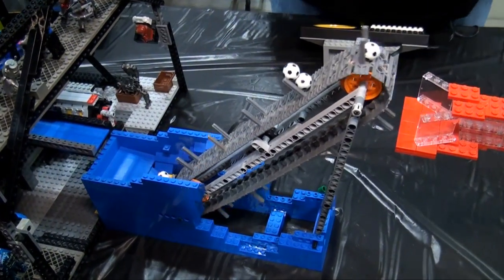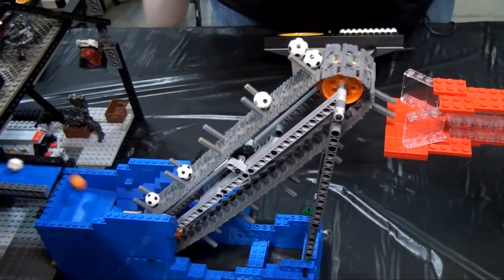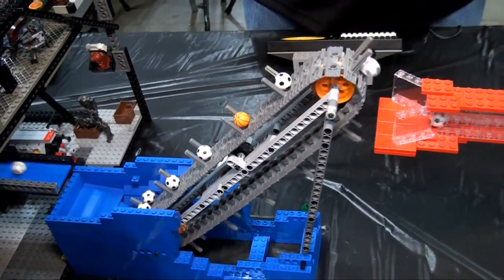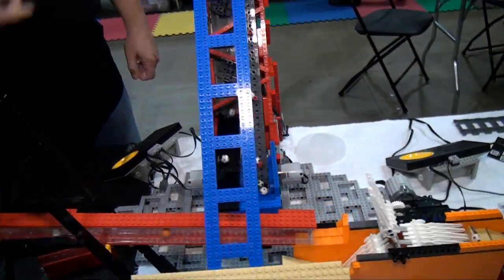From there we go into a simple conveyor which allows us to load up this long ramp to get the balls over the end of this big giant thing — we'll discuss that when we get to the other side.